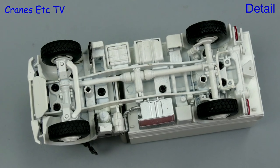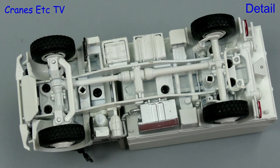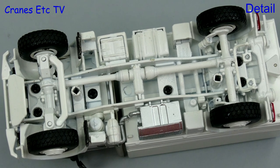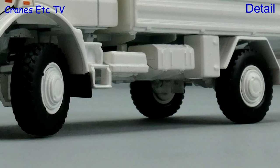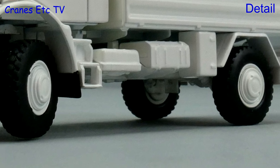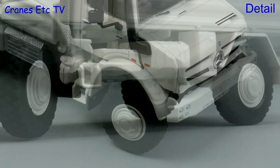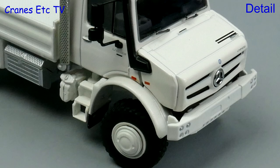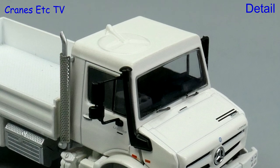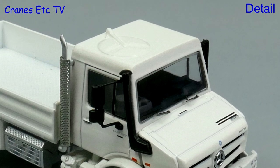For the detail we will look at the white version. It seems to be all metal and the four-wheel-drive transmission is fully modelled. The Unimog is a rough terrain vehicle and the high ground clearance is modelled; the robust tyres are mounted on metal wheels. There is no number plate on these generic models.